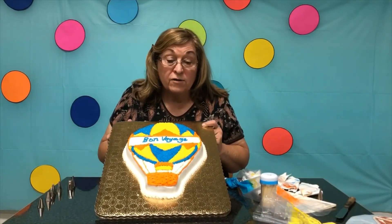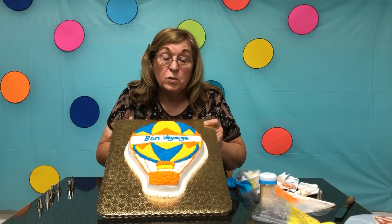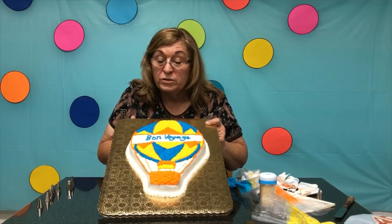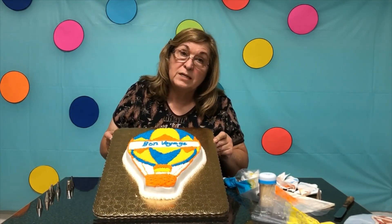Here we have our completed hot air balloon cake. It's very easy to do and I think you will enjoy it. If you want to check it out, you can come to the library and check it out. Thank you very much for watching this week, and I look forward to seeing you again.